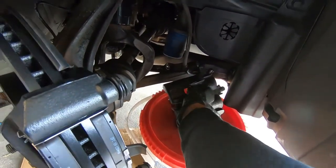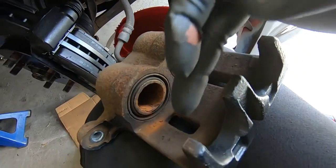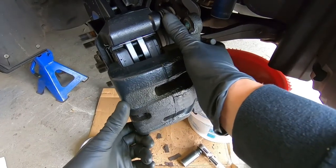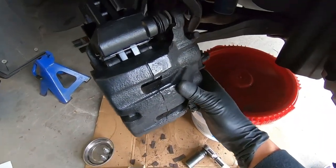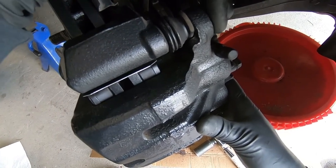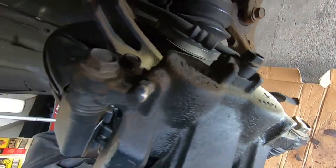Pads are in. Now grab the caliper and put a little bit of caliper lubricant on the pistons and on each contact point. Then we can slide this thing right over the new pads. If it doesn't slide over you might have to retract the pistons a little bit more. Pay attention to the slide pins — they'll go right up against this line here, so they have a specific orientation. Grab a 17 millimeter brake caliper bolt, get it started, get the other one going, and we'll torque these to spec.